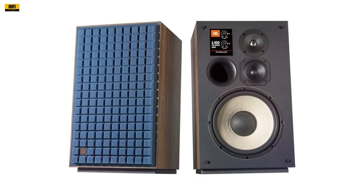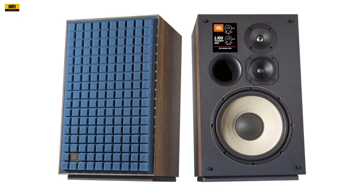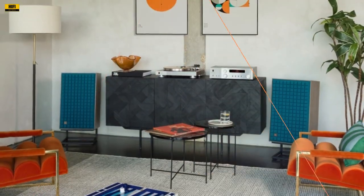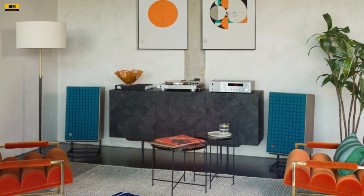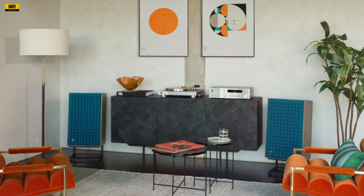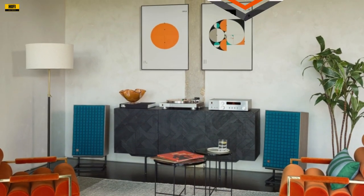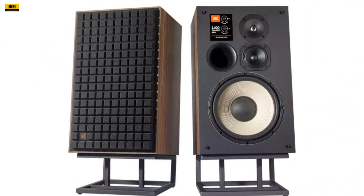Measuring 25.3 inches in height, 15.4 inches in width, and 14.4 inches in depth, with a weight of 63 pounds each, the L100 Classic MK2 demands attention. These dimensions, coupled with the genuine walnut veneer, contribute to the speaker's imposing presence, making it a statement piece in any audio setup.